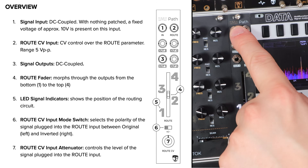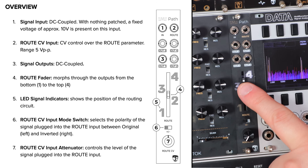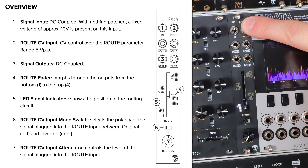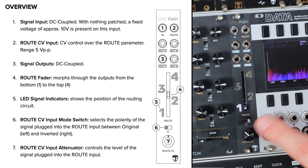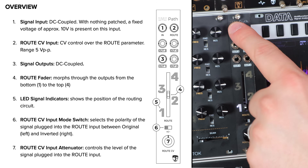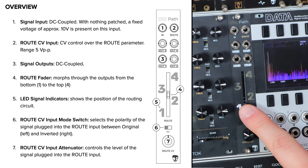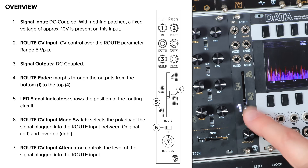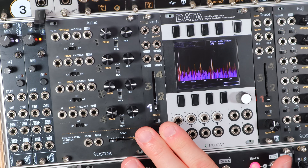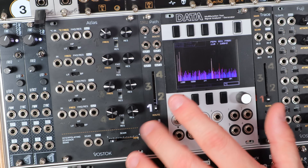Going down the panel, we have one input, four outputs, a manual fader control to morph through that signal routing, a CV input for the route, a CV attenuator, and a CV inversion switch. It's worth noting that when nothing is patched into the input there's a high voltage — approximately 10 volts — present, so you can use this like a manual macro performance control for different parts of your patch. Path follows the same affordable pricing we set out for Trace, and of course it's a great combo having Trace and Path working together.